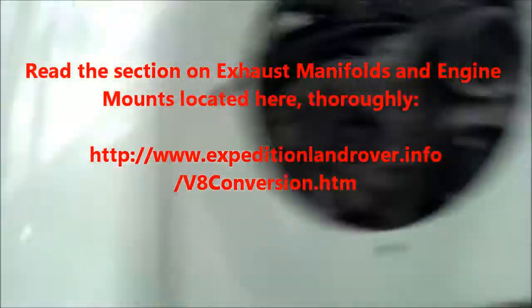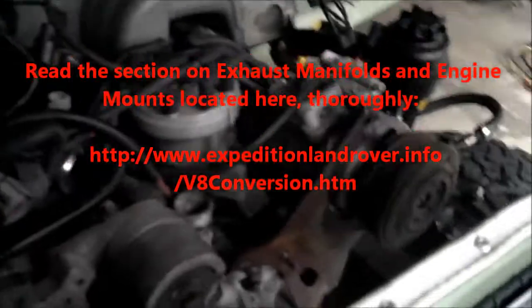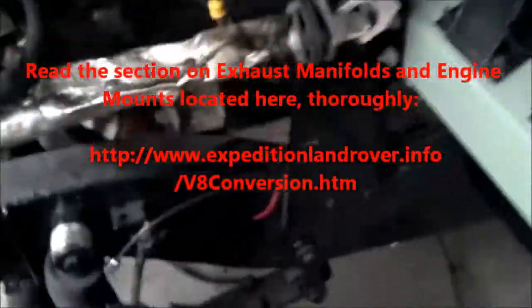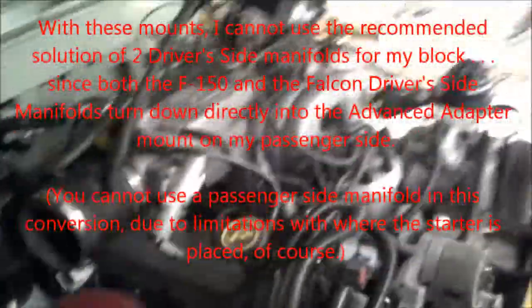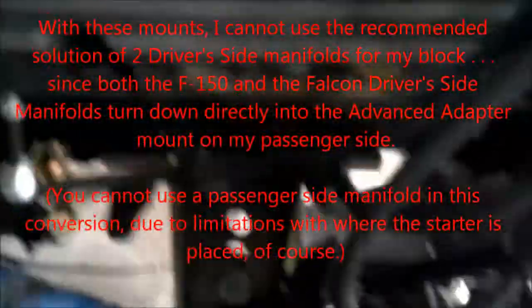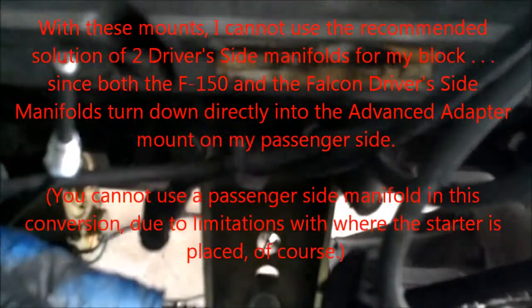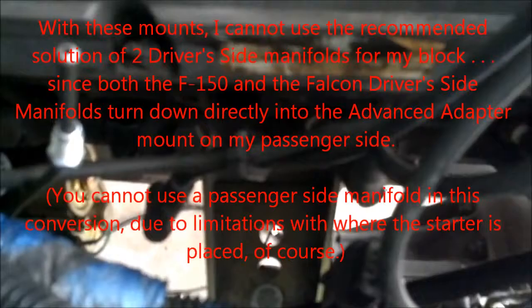If you're watching this and you've already started your project — we went with the Advanced Adapter engine mounts, and honestly that really limited us. The driver's side F-150 manifold probably could work, but the problem is the engine mount location is wrong for how a Falcon or F-150 exhaust wants to dive down. So you just have to have a custom header built — that's basically where we're going to end up.